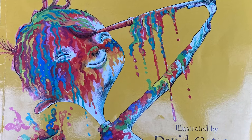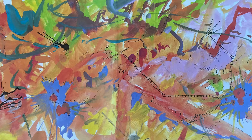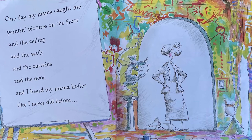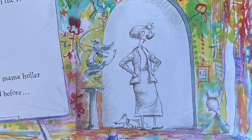Oh my gosh, look at that - that's called a splatter, that's a lot of paint! Here we go. One day my mama caught me painting pictures on the floor and the ceiling and the walls and the curtains and the door, and I heard my mama holler like I never did before.